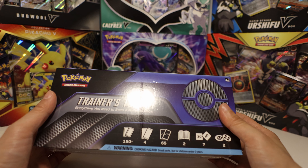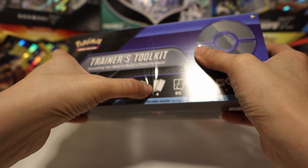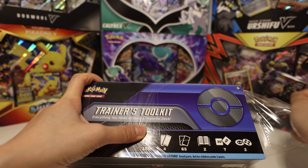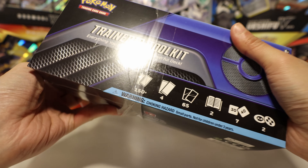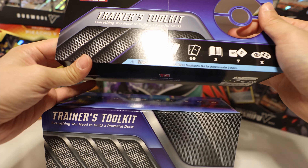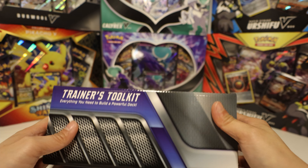All right everyone, today we are opening up the Trainer's Toolkit that just came out this year. I like to keep a seal collection, but as you can see this has a crease through it — it looks like someone was really aggressive when they opened the case. This is from the Pokémon Center; I swear like everything I get from there has some sort of damage. Maybe they send all the good stuff to the retail stores. Let's check this out — everything you need to build a powerful deck. We opened the other one recently, but this one has some new cards.